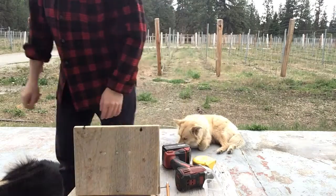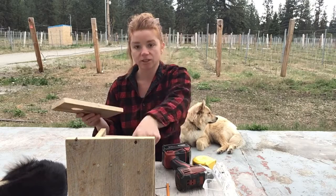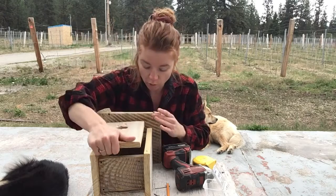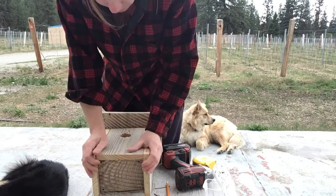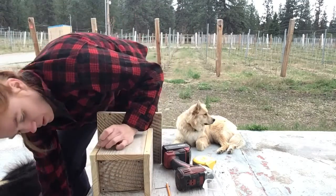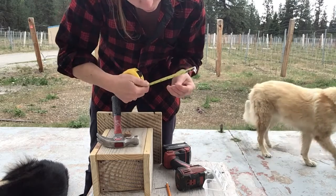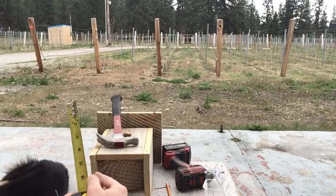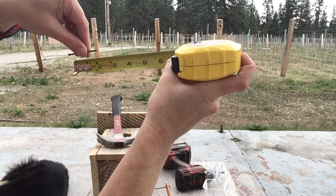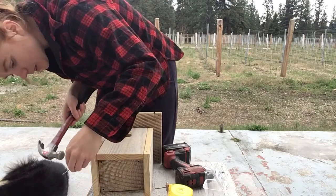The last piece is to put the front on. We're going to attach the front and hammer in the nails for the hinge. Some fronts fit a little snug and that's fine. I believe these are two-inch nails — yes, two-inch — and we're just going to hammer those into the side.